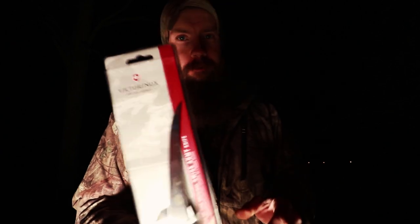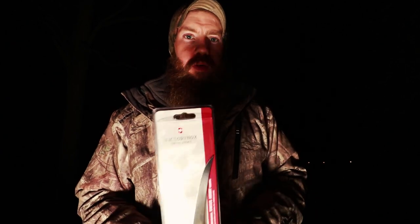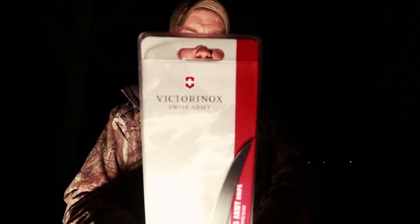I've already got a very similar one that I've had for years, but this is a semi-stiff and this is a flex. It's a six-inch boning knife from Victorinox — the same company that makes the Swiss Army knife.